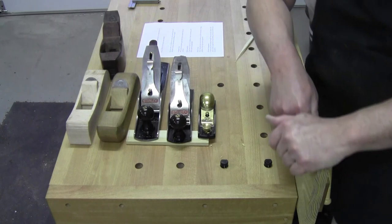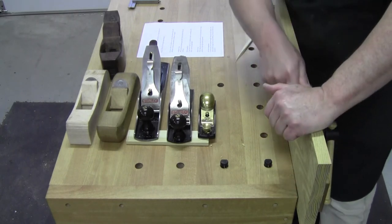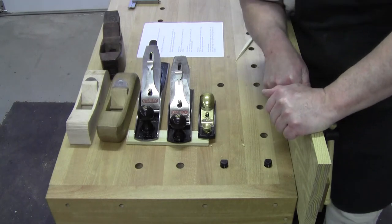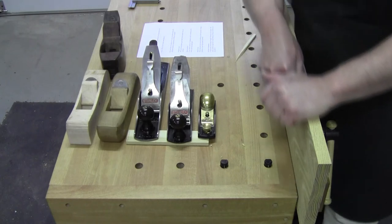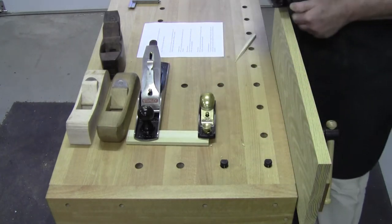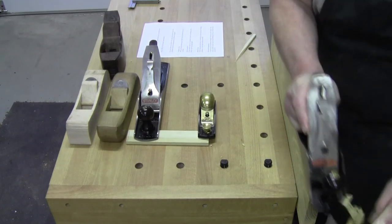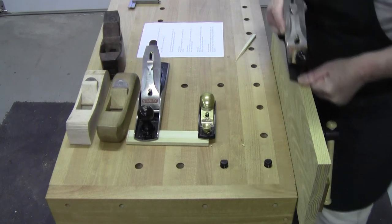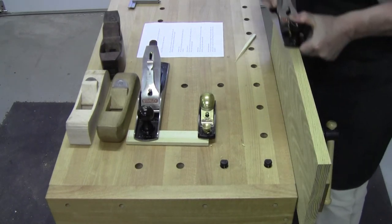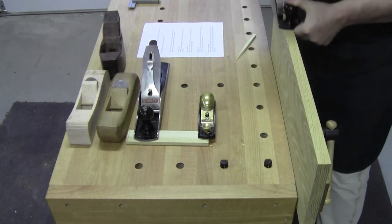We go on to the next question. Adam asks: why do hand plane guys think they're better than the rest of us? I had to include that one. Because there's a perception that people who use hand planes think that that's the only way to work wood. It's not. Of course, naturally, it's not the only way to work wood.